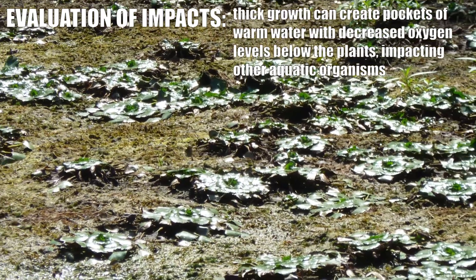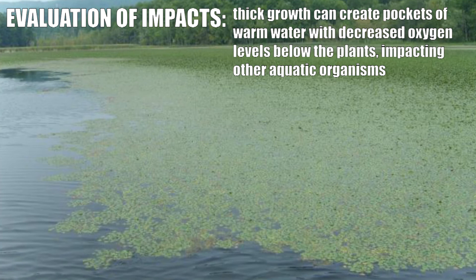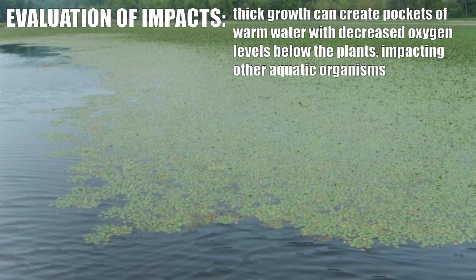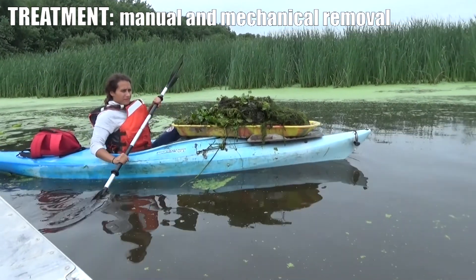Because the mats can be so thick, it can actually create a much warmer area of water underneath the plants that may also be very low on oxygen, so it has an effect on other aquatic life in that way.